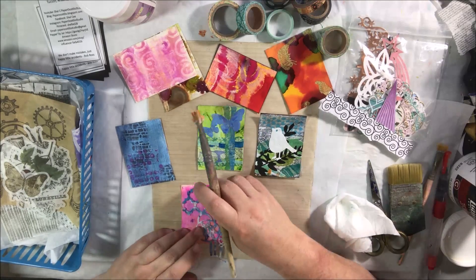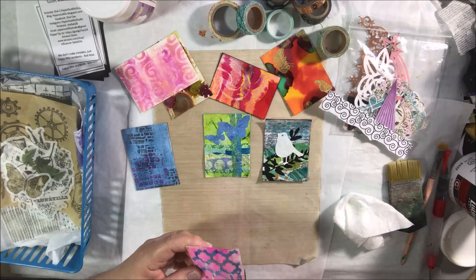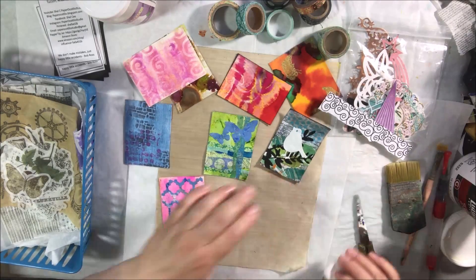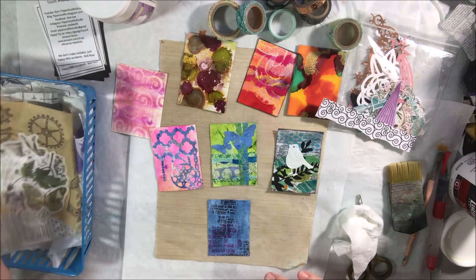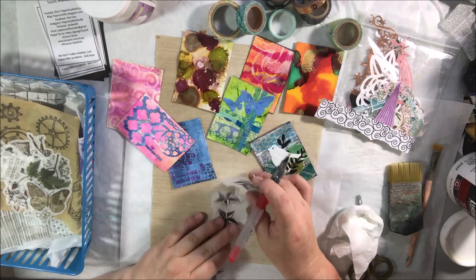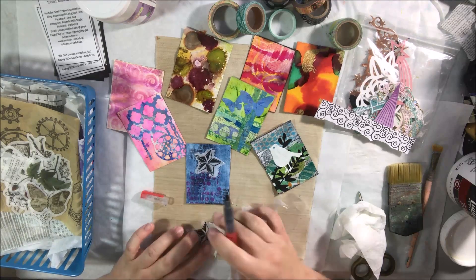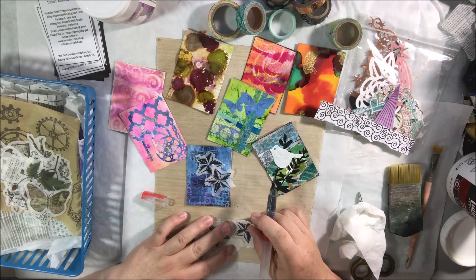The next one was a gel-printed background with alcohol inks. I put on strips of torn paper and washi tape in first a horizontal then a vertical pattern to draw the eye, using greens, blues, and turquoise. There was a die-cut nearby with patterns and a couple of butterflies at the top — I cut the butterflies off and put them on that card, then stuck down the rest of the die-cut, which looks like maybe a dreamcatcher.